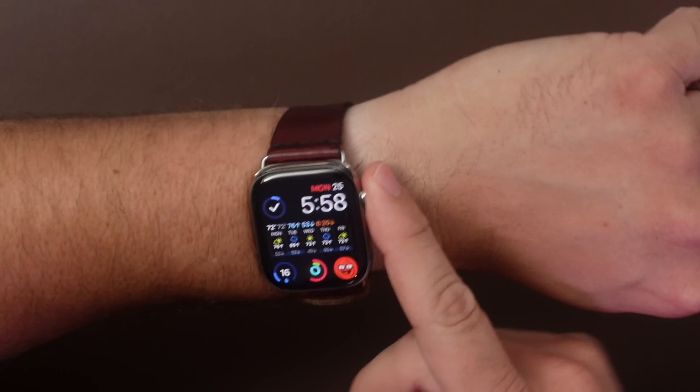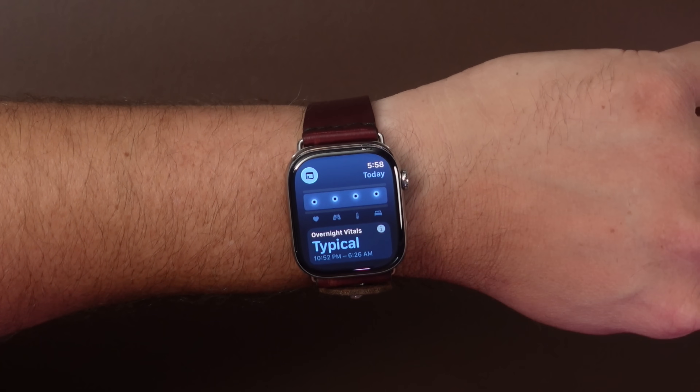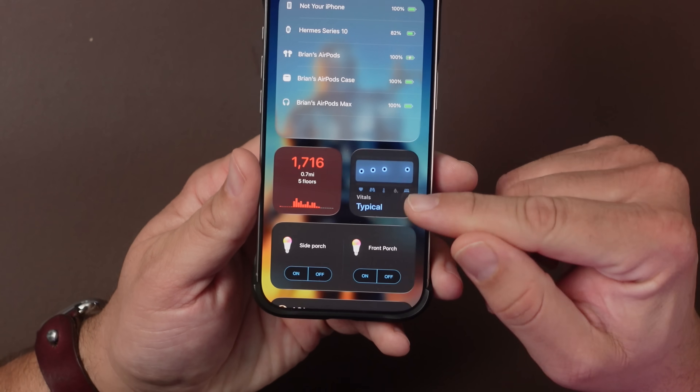We'll talk more about when I think the release candidate and the final release will be, but I did want to talk about the blood oxygen sensor again. I've been sleeping with it for almost a week now. As I mentioned in my last video, the Vitals app does not show your blood oxygen at all, and I was really hoping that eventually it would show it on the phone — so far it hasn't.